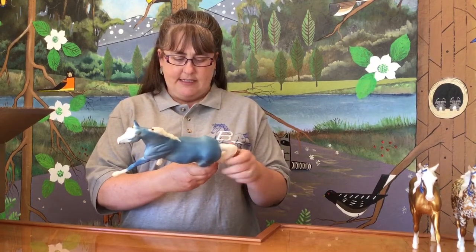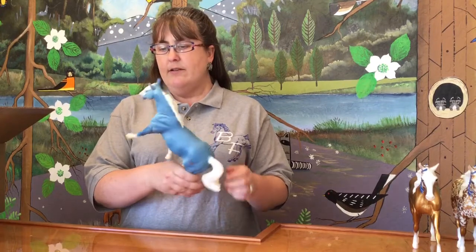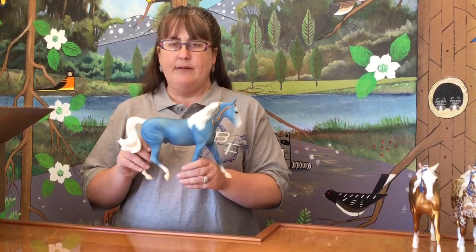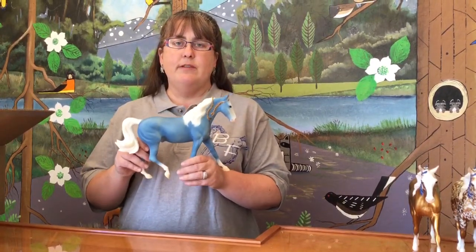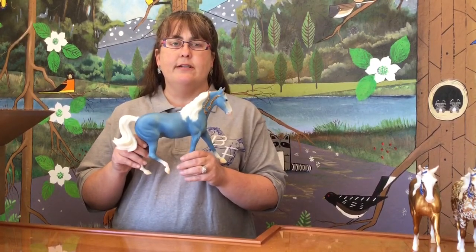He looks like he is in very nice condition. I see one little tiny rub on a hock, but other than that he is in very nice shape. And like I said, this is probably one of, if not the most popular, of the original four Briar decorator colors.